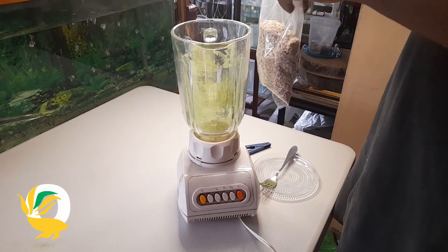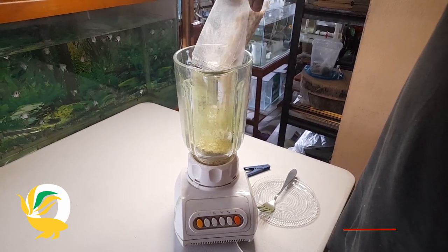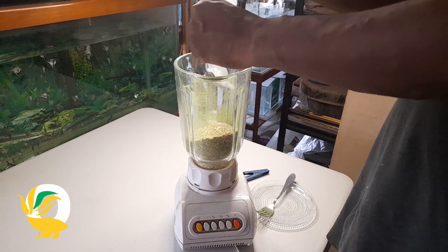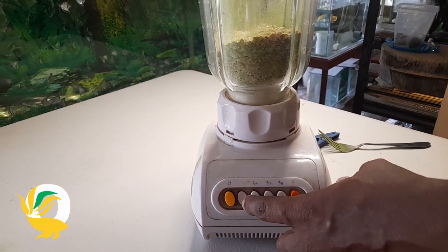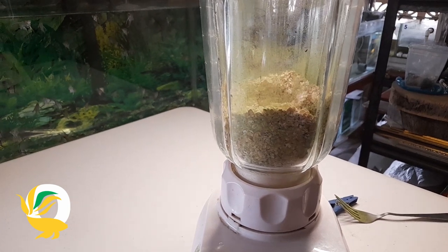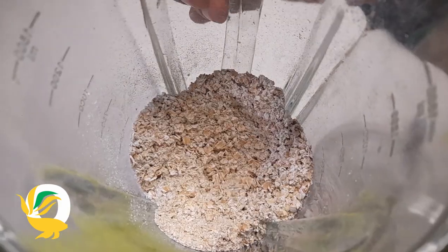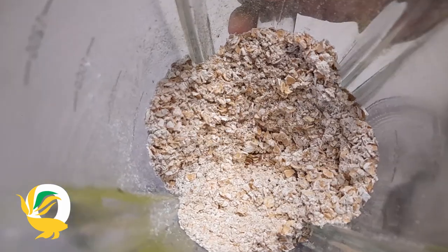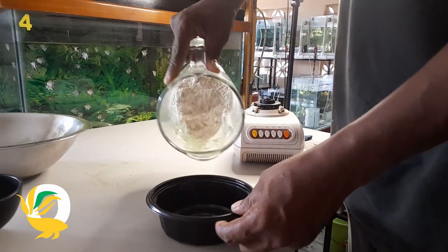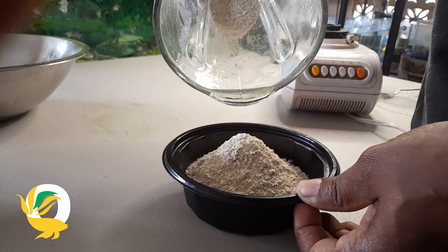After we have finished blending our Moringa leaves, we are going to be adding the same amount of oats — one and a half cups. We'll be blending the oats as well, ensuring they are properly blended out and as smooth and powdery as possible. This allows the fish meal to be as palatable as possible for the fish and ensures the ingredients will be easily combined together. After blending for a minute or two, I remove the oat into a separate basin.